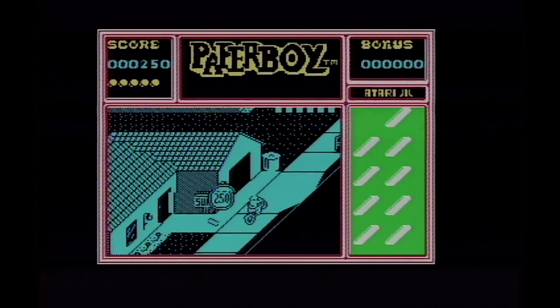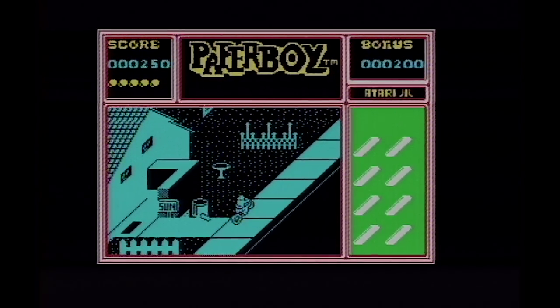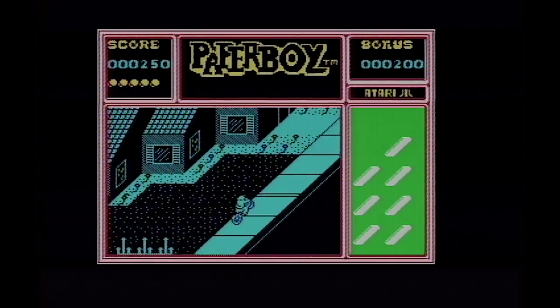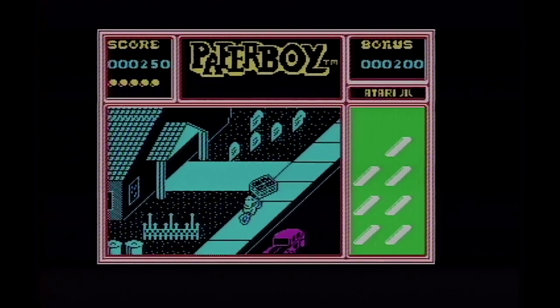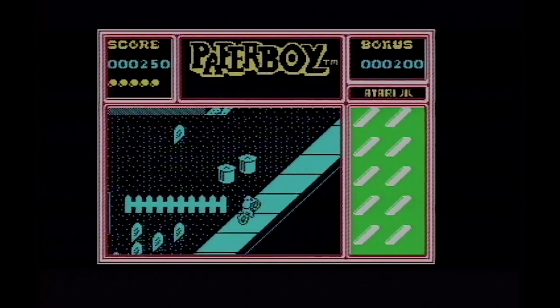The idea of the game is you deliver the papers into the boxes marked Sun at the side of the road. It's an American style street. Or you can put it onto their doorsteps — doesn't matter which, you get more points for it being in the box. If the house is a non-customer then you've got to smash their windows. At the end of the level, being the 1980s, there's a BMX course that you can go along and get bonus points on.